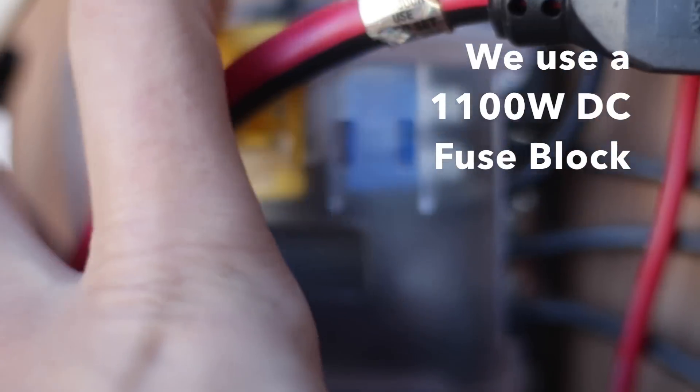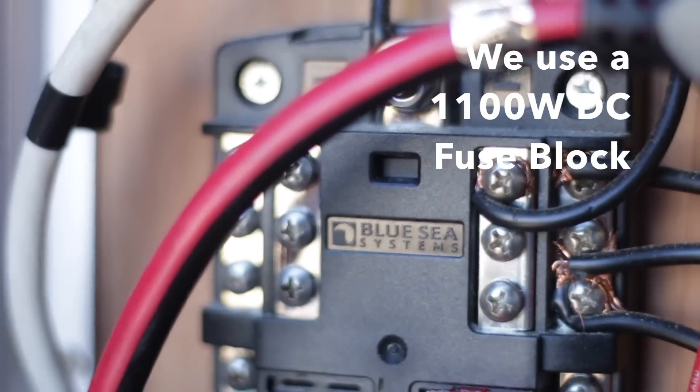For DC power, we have our fridge, a USB charging port by the window, and the water pump running directly off the batteries. Fuses are an important safety element — a fuse is simply a thin wire in the circuit rated for a certain amperage. If current exceeds that amperage, the wire breaks, preventing a short circuit. Fuses are just a safety precaution to make sure too much electricity isn't being fed through. We have a DC fuse block in the back, which was really gratifying to hook up.